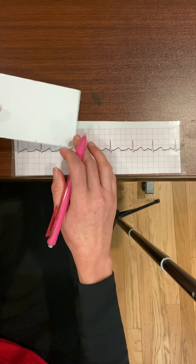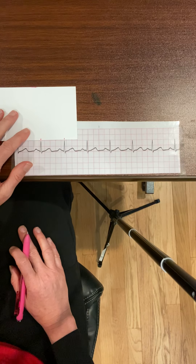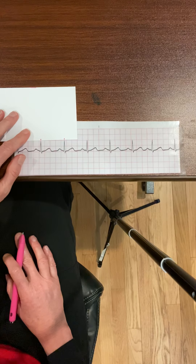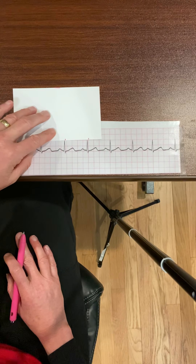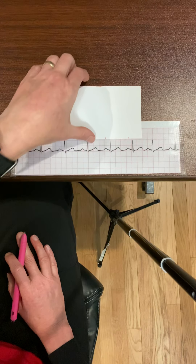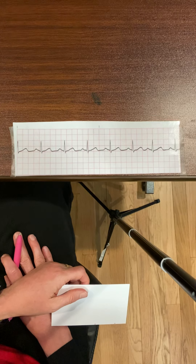I can do the same thing with my QRS complexes. I flip the card around, draw a little line at the top of my QRS complexes, and march it out — this is called the R-to-R interval. My R-to-R intervals are regular, so my ventricular rhythm is regular. I can say that this rhythm strip's rhythm is regular.